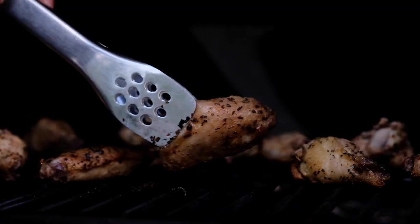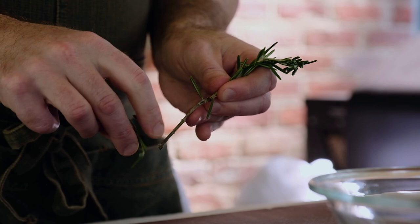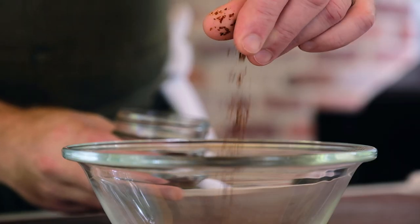Hey guys, it's Tim Berica. Welcome to my channel Kitchen and Craft. Today I'm going to make some killer crispy grilled chicken wings. I'm going to season them with some fresh rosemary, a little bit of garlic, and some Aleppo pepper just for some gentle smooth heat. It's going to be absolutely delicious. If this sounds good to you, hit that like and subscribe button and keep watching.